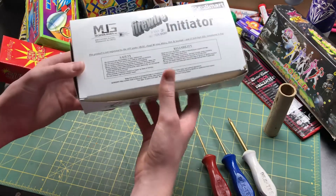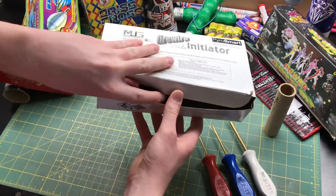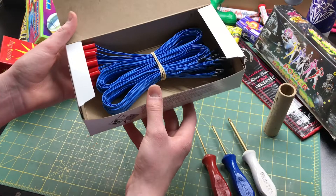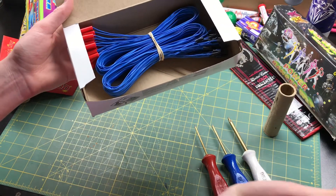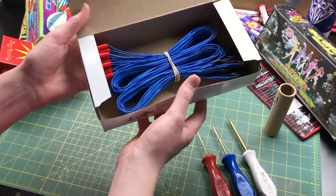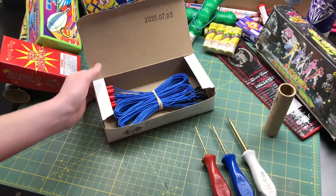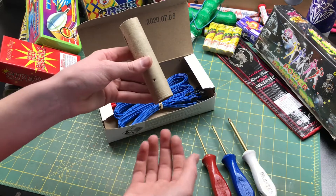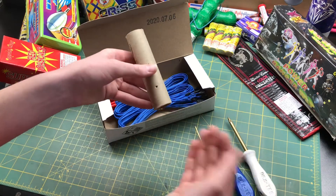These initiators are very, very simple to use, and I recently got to go out to Skywars where almost everybody uses MJD Firewires — everybody just loves them so much. I'm going to be showing you guys in this video how easy it is to just put an ematch into a cake or a tube.